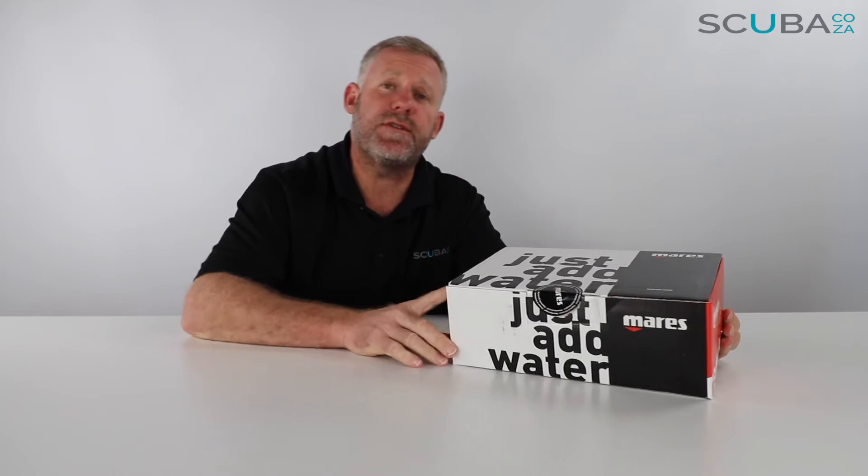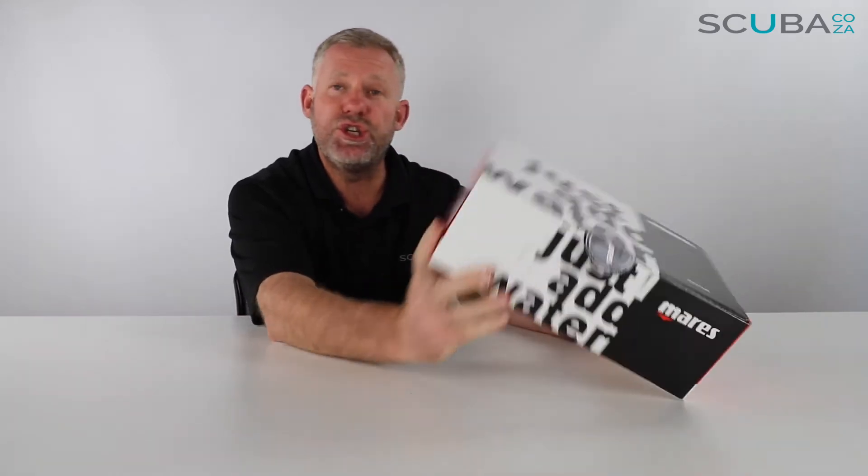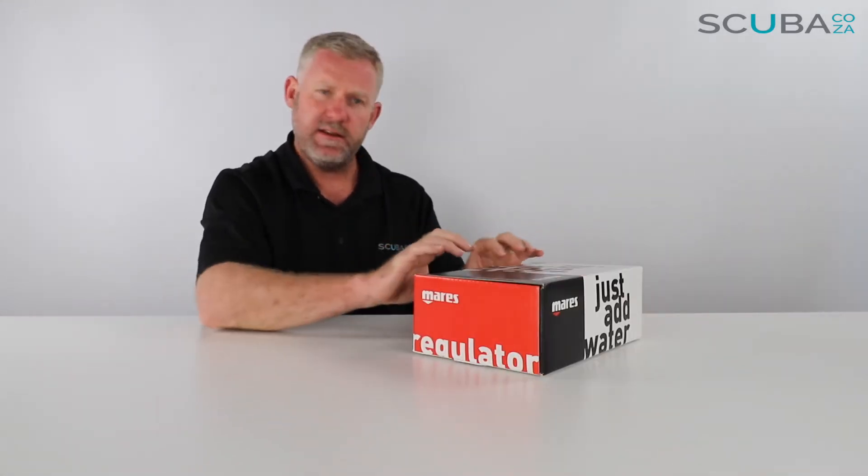Hey guys, you're with Kevin, your scuba professional, and today we're here to review the Mares Dual 80J Octo that we've got available on our site. It's a really great octo and should be on everyone's regulator because it works really well.